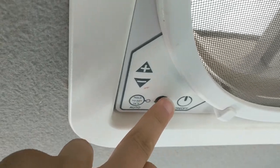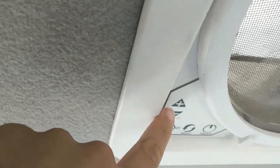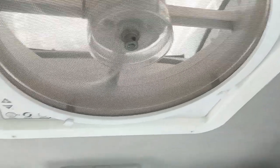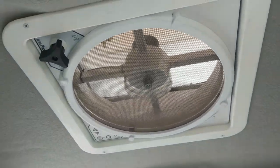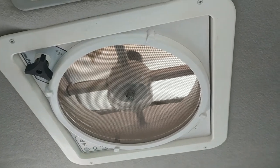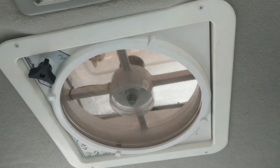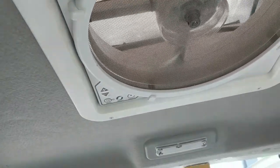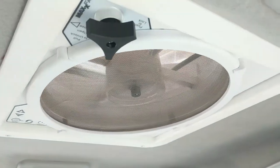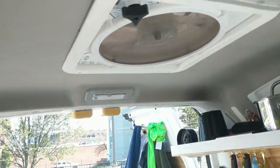You can change the direction of rotation and it has different speed settings — it turns up really high and also quite low. One thing we've noticed is that in one direction it squeaks, even though it's pretty new. We looked it up online and people in forums were saying it's a common issue, and the manufacturer literally just recommends running it on high for 24 hours. A bit odd, but besides that the fan has been great.